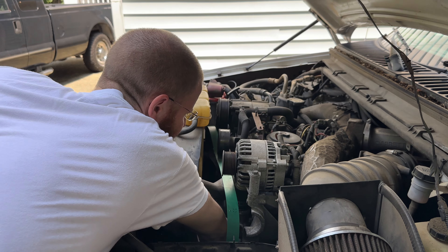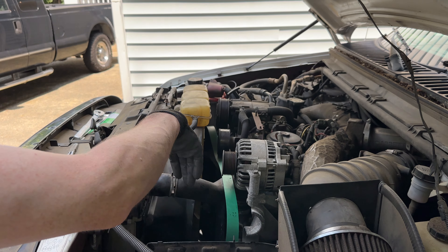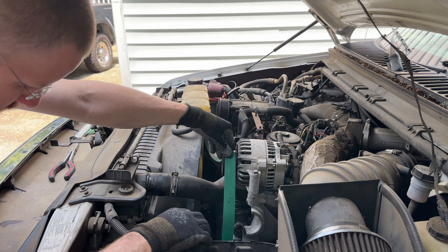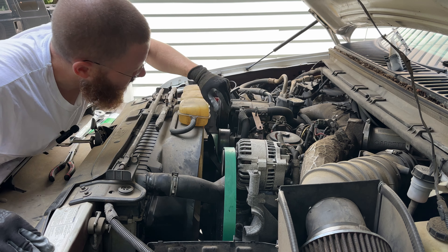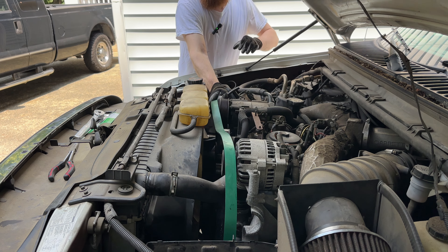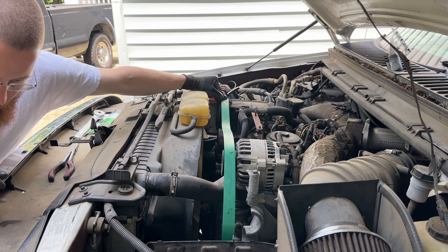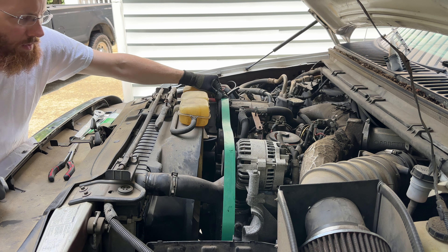If I could reach far enough — which I can — then it can go around there. So let's just double check here. That's your power steering, up around your alternator, down the idler pulley which is here, and then up over the air conditioner which is here. I'm actually going to do the idler pulley last. Just around this one — no big deal.